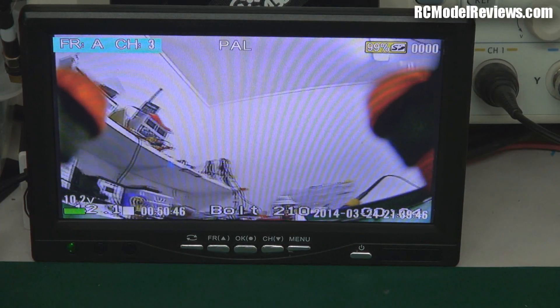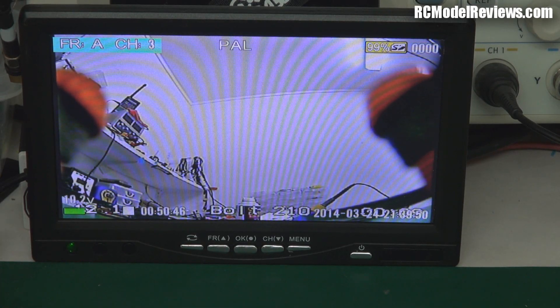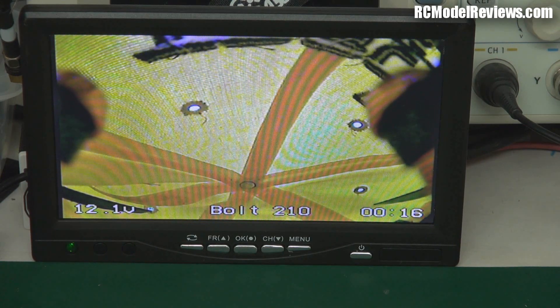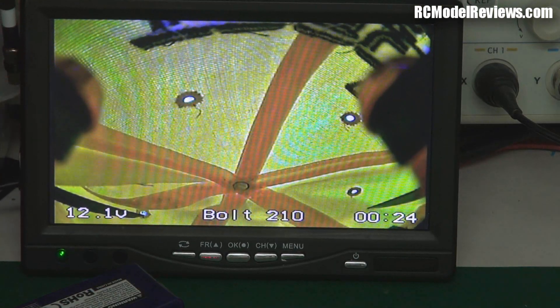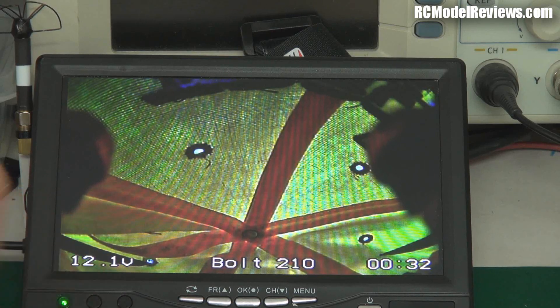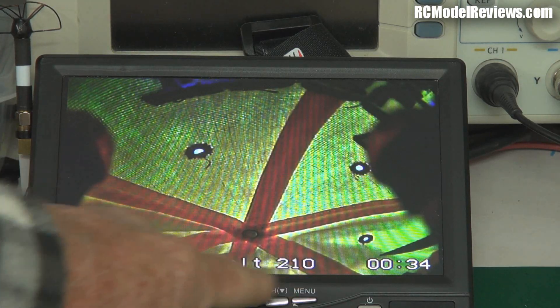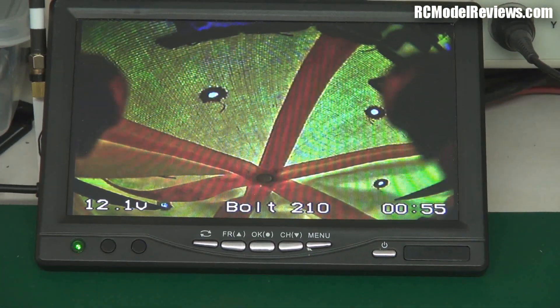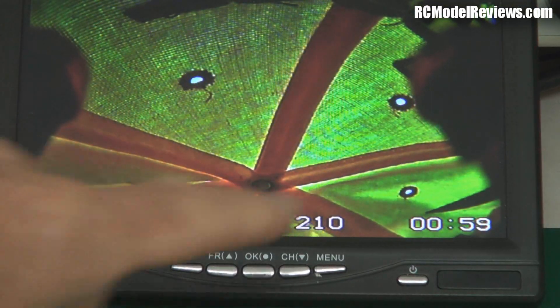I'll point the camera at something so the display is more visible. So we've got the voltage displayed down here on the LCD. Down here we've got the voltage of the battery pack on the quad. We've got a title you can set — I'll put 'Bolt 210' so I know what I'm flying. And over here there's a timer. Unfortunately there's no way of arming that timer — it's just going to run from the moment you power up your quad, so it's of limited value. But you can turn any of these elements off.